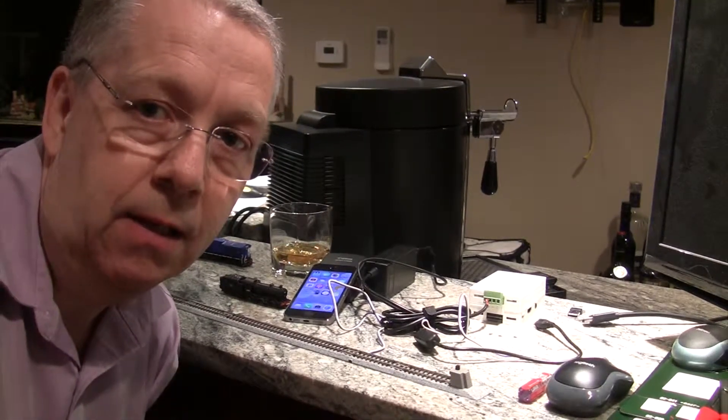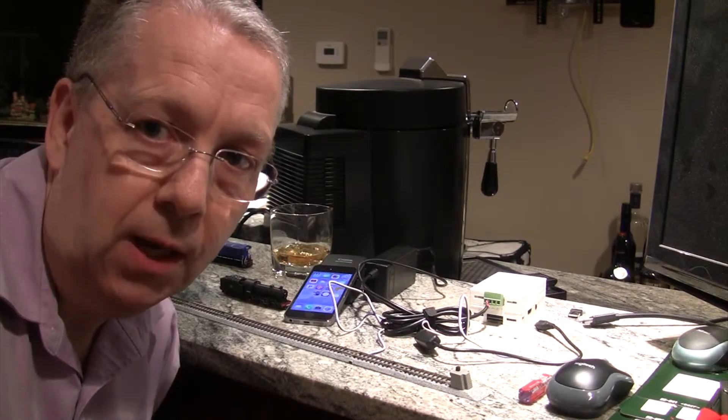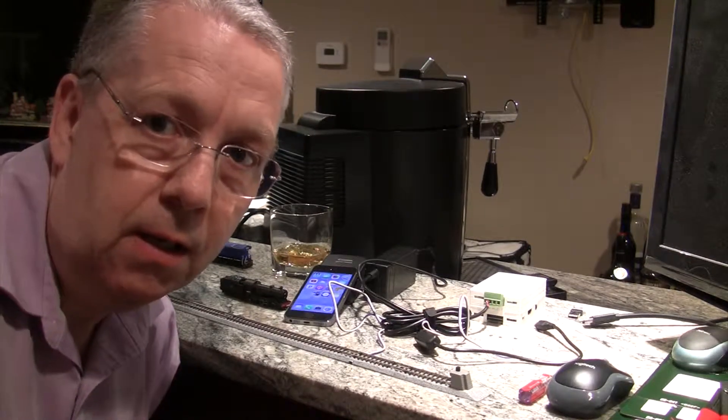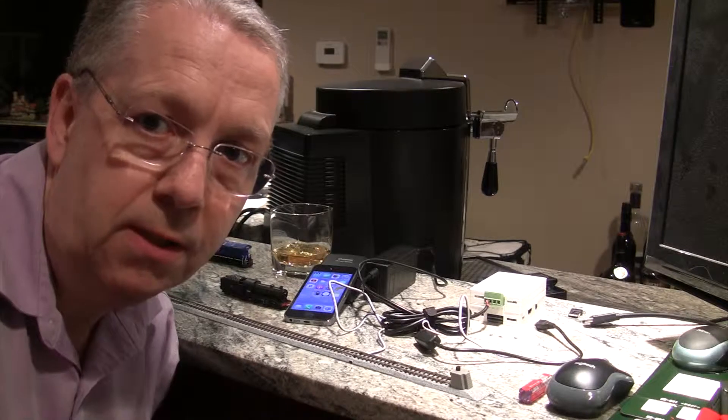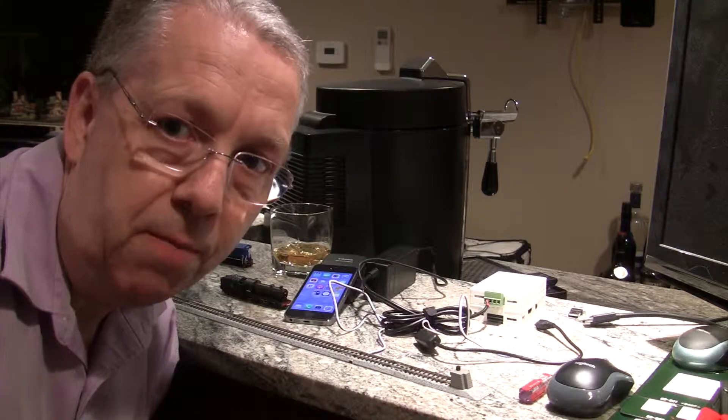Hello and welcome to this YouTube video where we are going to be giving a new Sprog DCC system on the old Raspberry Pi a whirl.